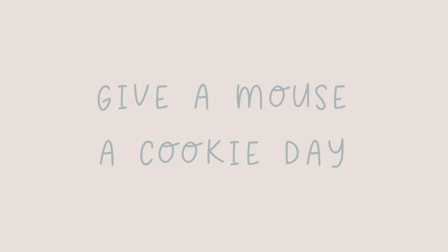Hey everybody, it's Sarah from Confetti and Kids. Today's theme is super nostalgic for me — it's based off one of my favorite children's books that I loved when I was little and Brady loves now. Today's theme is 'If You Give a Mouse a Cookie' day, which is the best book ever, and now it's a show on Amazon. I linked some of our favorite episodes down below because it is so sweet, wholesome, and adorable.